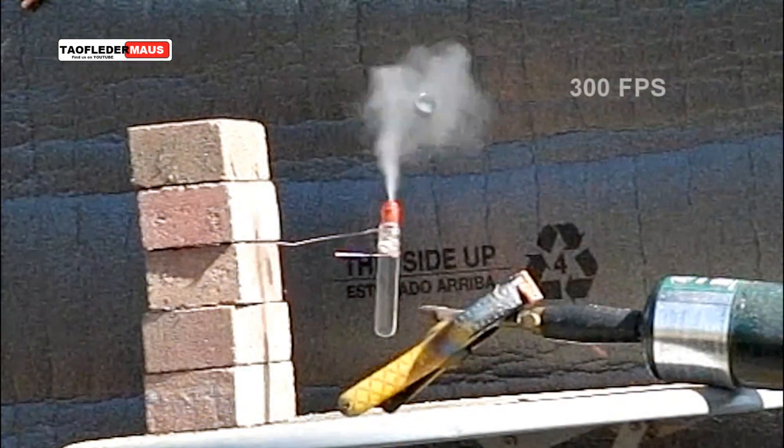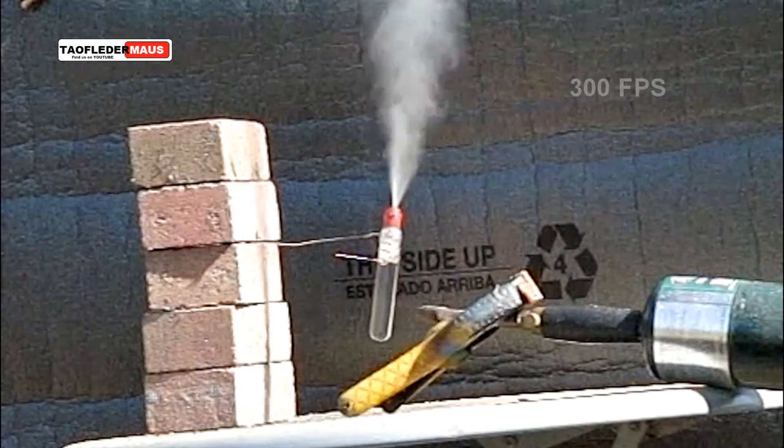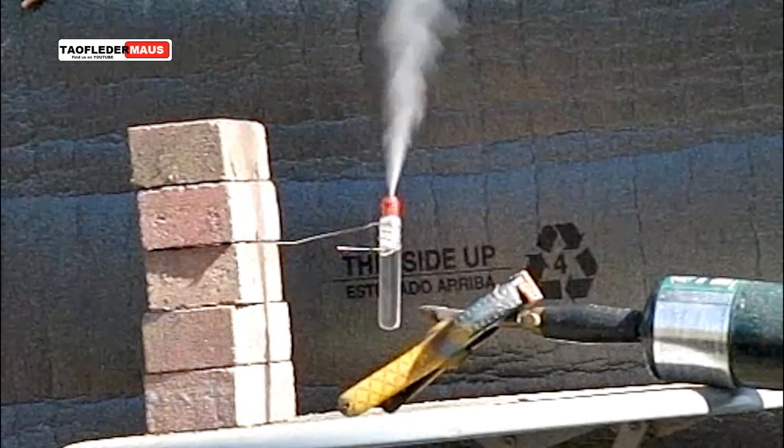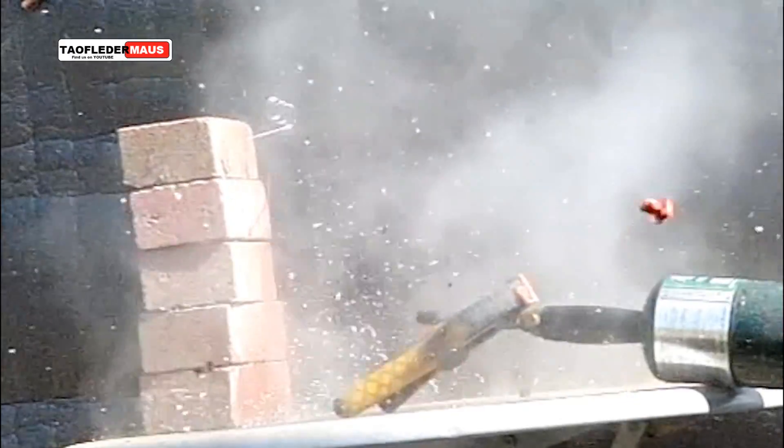You'll notice I'm using the wobbly wire again. This is actually a new one — it has four coils on it. It grips very well; you have to really fight it just to get the test tube in there. And you can see it grips it quite well.